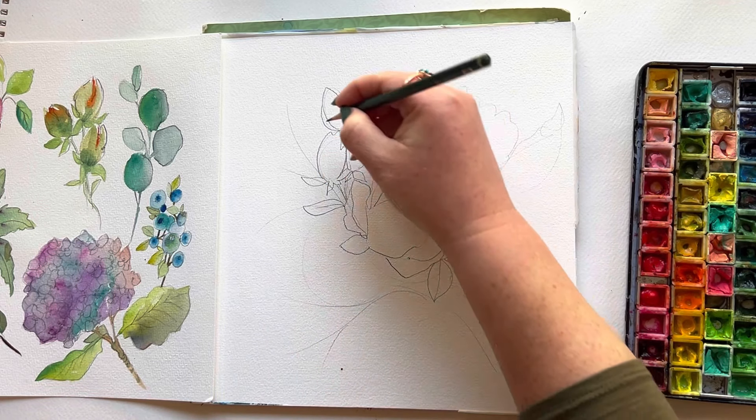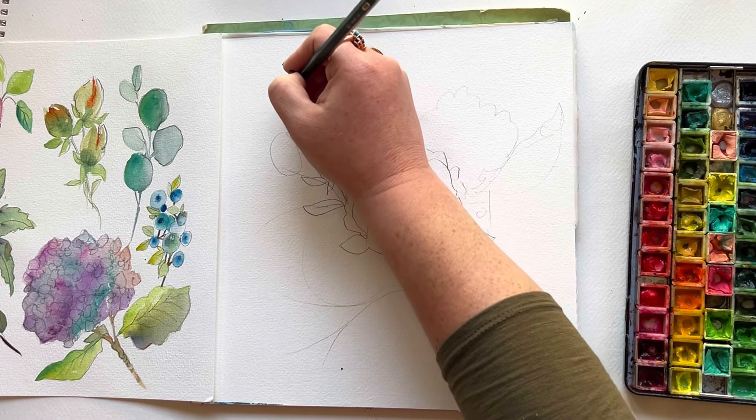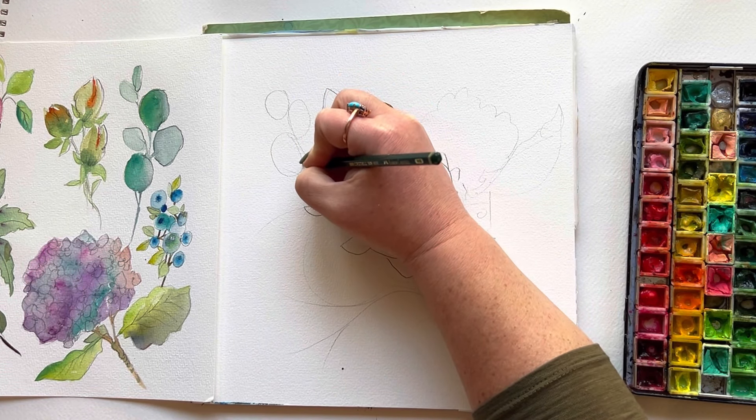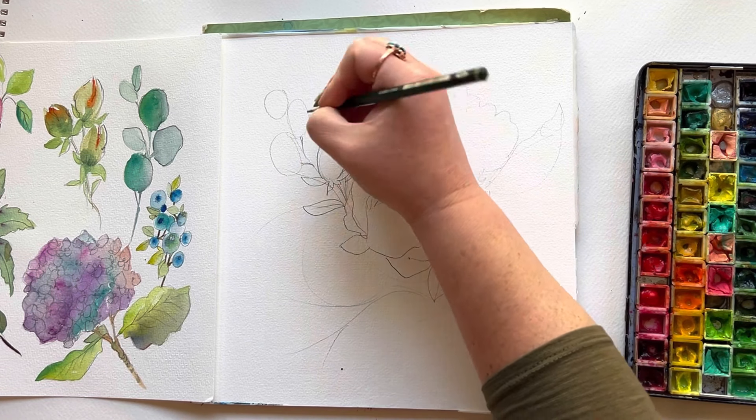That focal point needs to be a little bit larger and, in my opinion, a little bit off-center. The last thing you want to do is put your big, beautiful pink rose or peony right smack dab in the middle. By the end of your composition, you're just going to feel like you have a big pinwheel with a bullseye in the center, trust me. So a little off-center, a little larger.